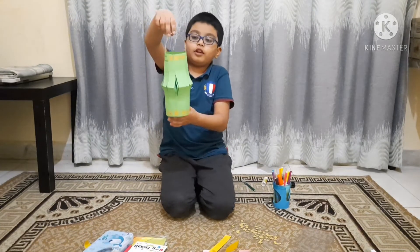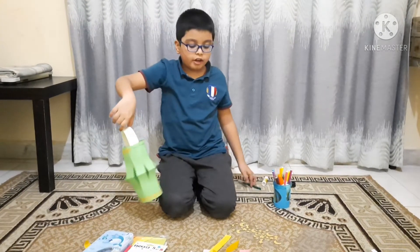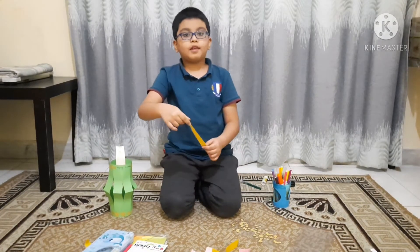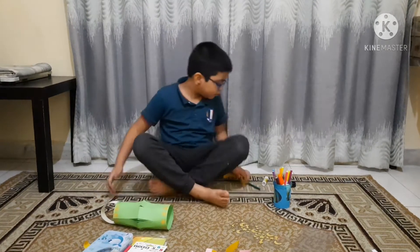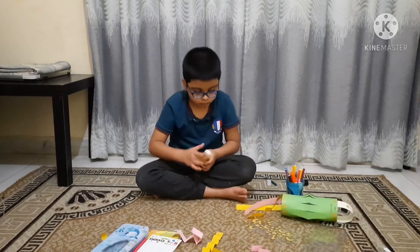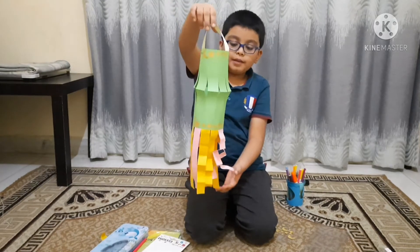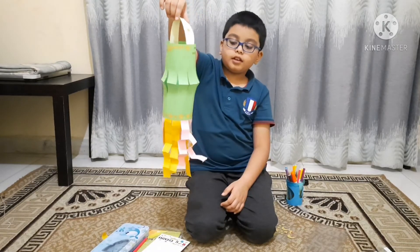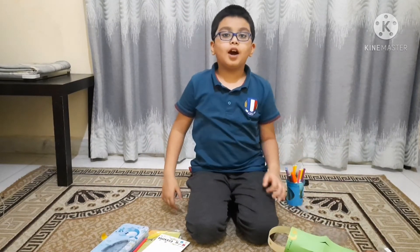Now look how I've decorated my lantern. Isn't this nice? You can decorate it by any kind of choice you want. Now let's use these paper strips as the flame impressions. You can make it more beautiful by adding strips to make it look like a fire impression. You can make your own and show me how you did it.